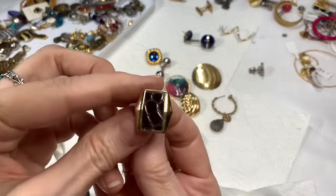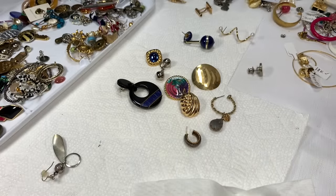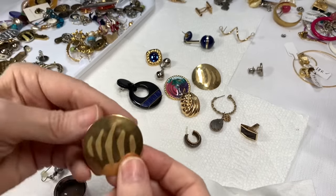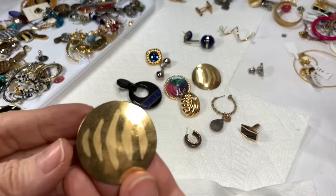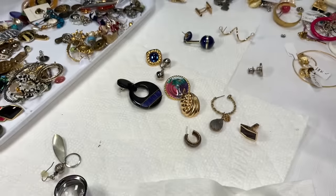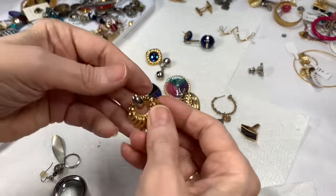Gold tone piece — oh, that looks like it has alligator leather on it. It's kind of worn. Looks like it's an Anson (A-N-S-O-N), but I don't know if it's going to make it — it's kind of bent. Here are some flat hammered gold-tone pierced earrings — I'll put some backs on them and just do a dollar on those. Looks like we have a lot of dollar earrings today.